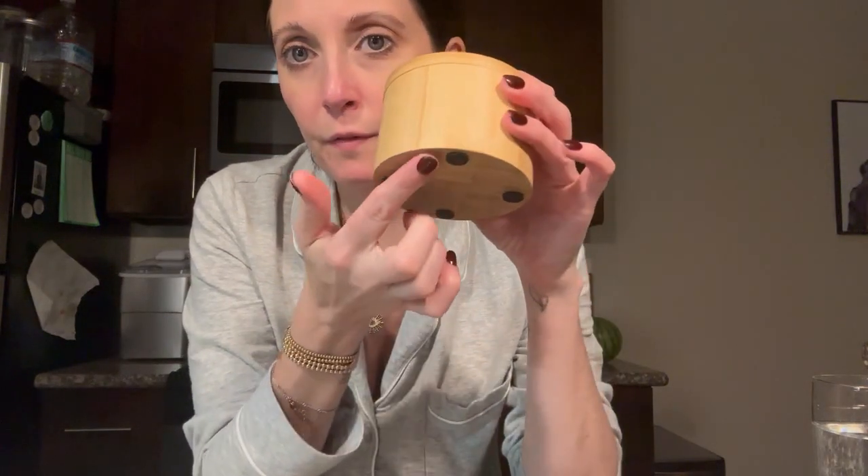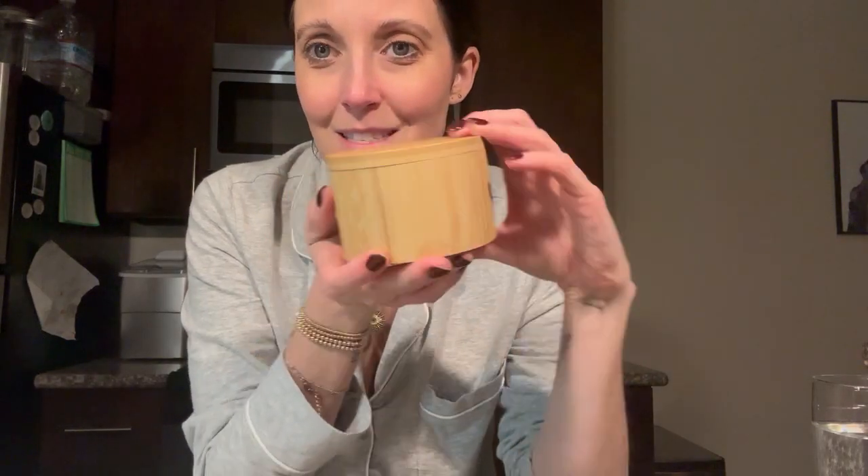It has little rubber feet on the bottom to keep it from sliding on the countertops. It is hand wash only, but how cute is this — it's really adorable and I love it.